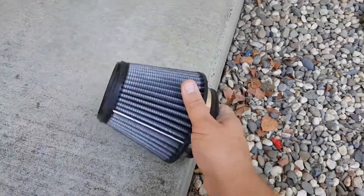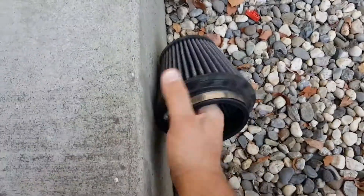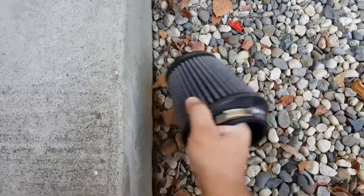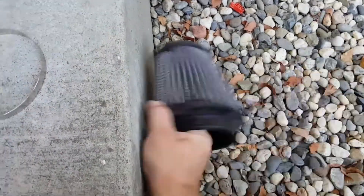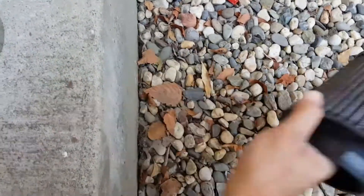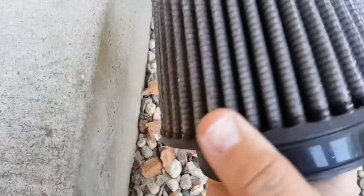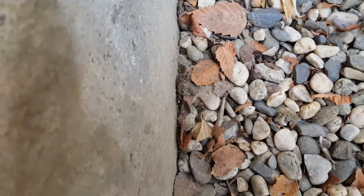So what you want to do is grab this thing and just bang it against something. Just knock it — knock all the things loose. There's going to be grass in there, bees, flies, all kinds of crap. You just keep knocking it into the side of something to knock out all the gristle and clean it up. You can see there's a bunch of dirt and dust that's falling out here already. There's just all kinds of stuff that fell out of there.